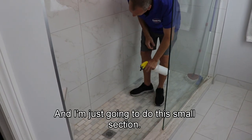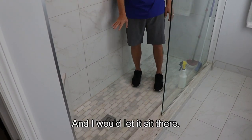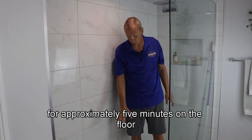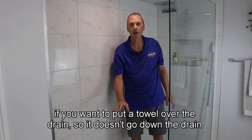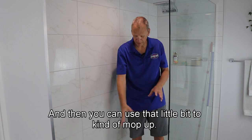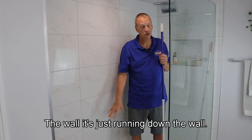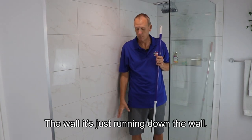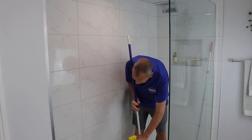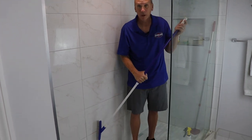I'm just doing a small section to show you — this is nice tumbled marble. I would let it sit for approximately five minutes on the floor. You can put a towel over the drain so it doesn't go down right away; the towel holds it there and you can use that little bit to mop up. If it's really dirty and you need to apply more, just apply more — as long as it's wet, it's working.